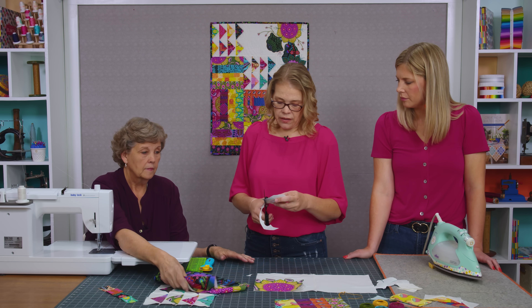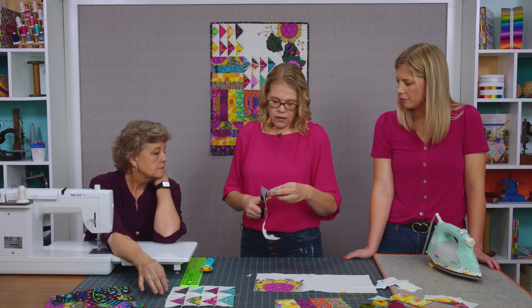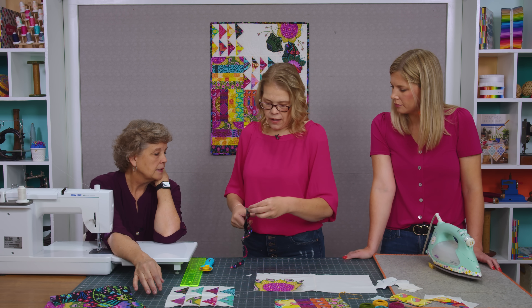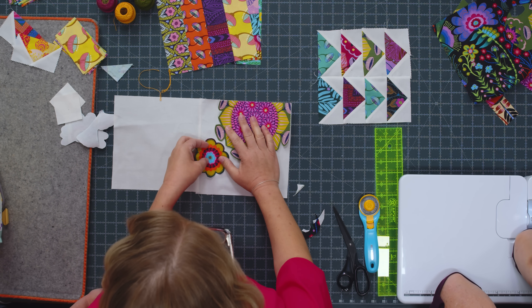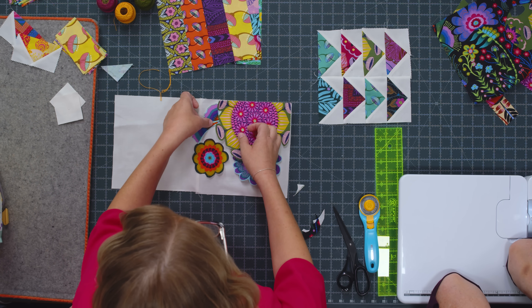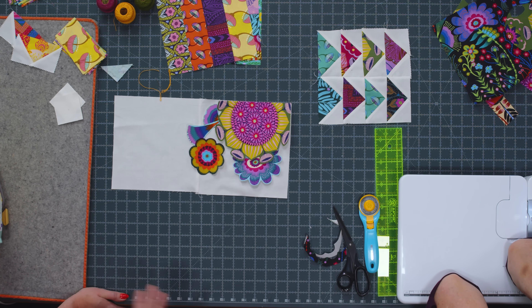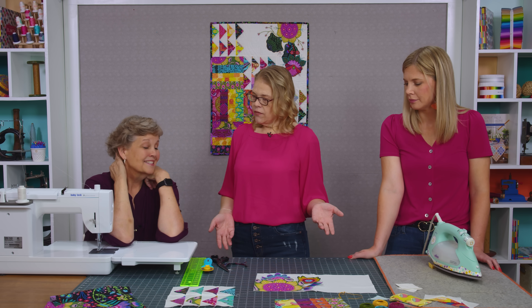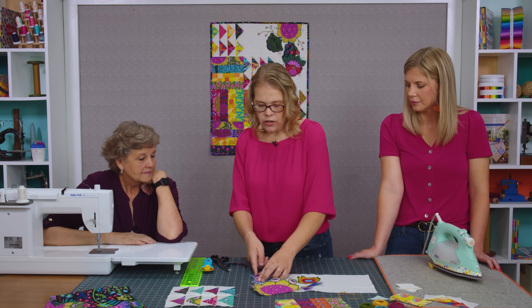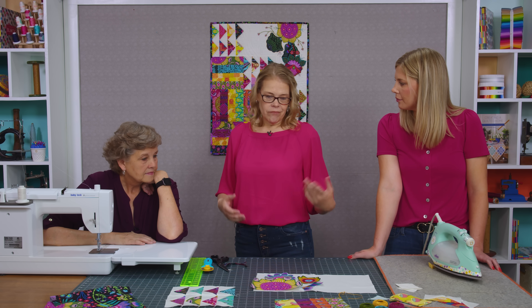Stick these down and decide where you like them. I experimented quite a bit — I cut out several different elements from the layer cake, overlapped and layered them, and spread them out. I put them together in three or four different ways before I found one I really liked. Then you take the backing paper off and press them down. You can overlap them, let pieces stick out, or tuck parts into the edges — all kinds of fun ideas for using this fabric as art.